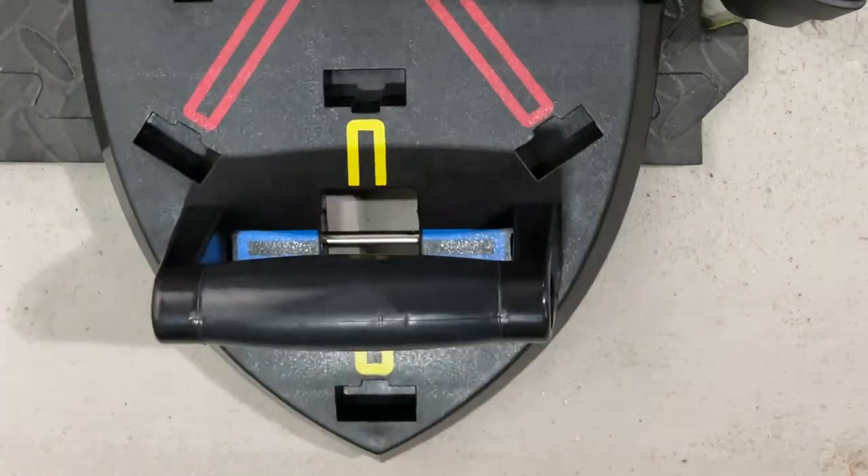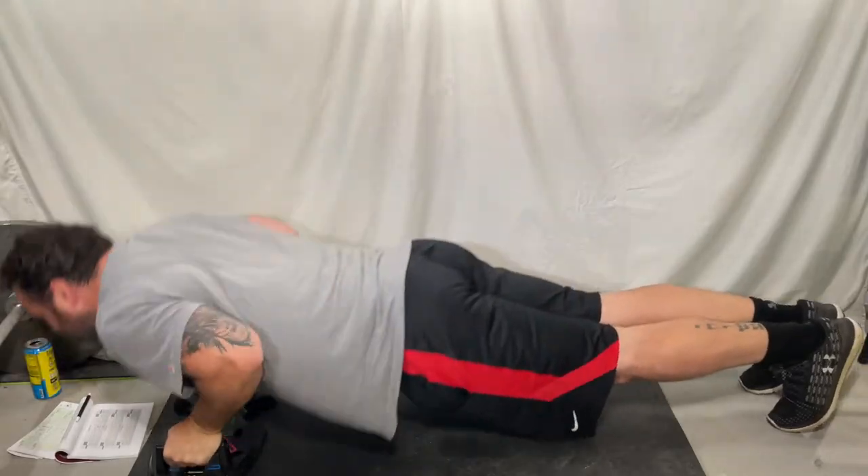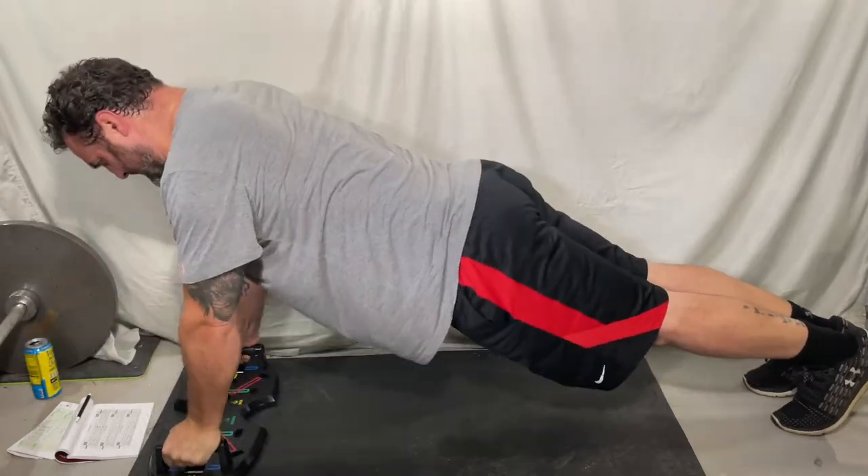Here I install the handles in the blue positions for the chest. As you can see, they are great for push-ups. You can watch me use this board in my beginner push-up program, Path to 100 Push-ups a Day.